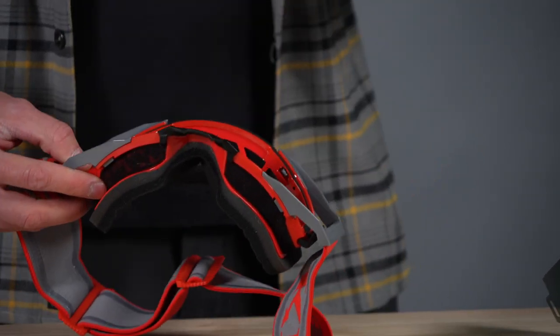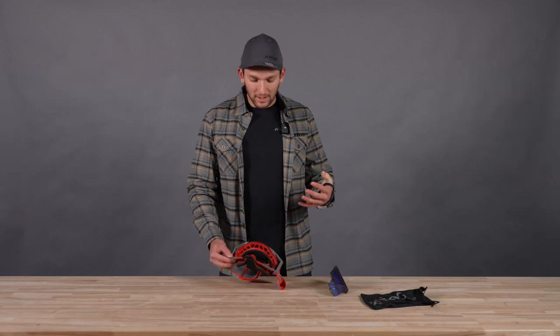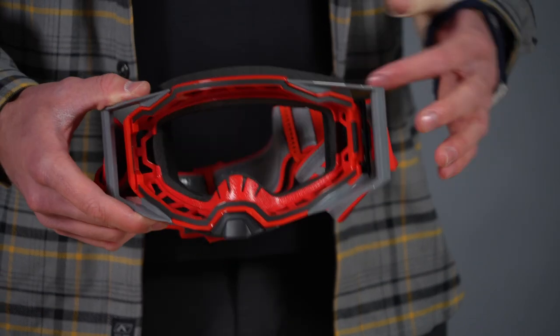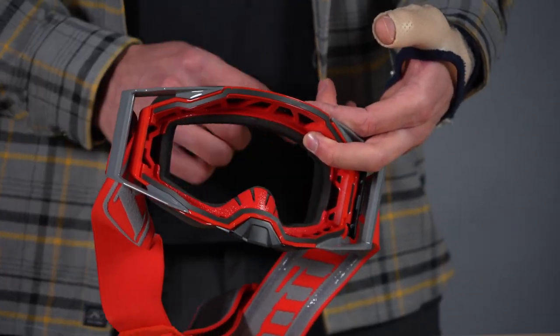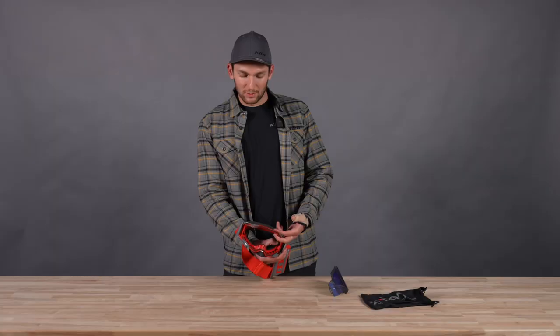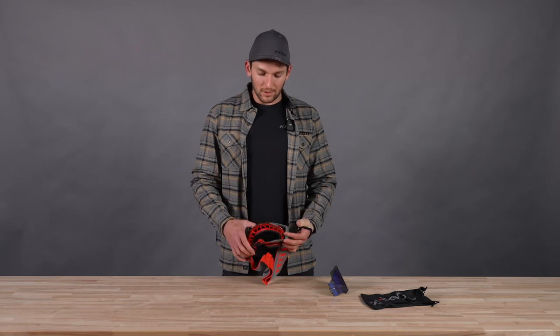It's a ton of venting to really reduce fogging. If you're in those slow-speed technical riding situations and building a lot of body heat, this will help control that fogging. And while we're in here, we can also easily see these OTG frame cutouts — over-the-glasses compatible. So if you have to wear glasses while you're riding, this frame cutout accommodates the sides of your glasses for comfortable wear.